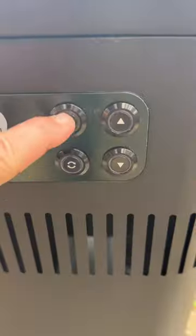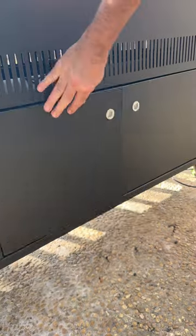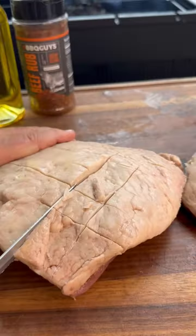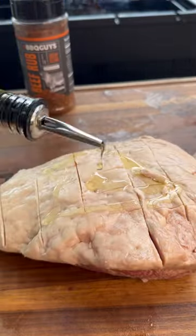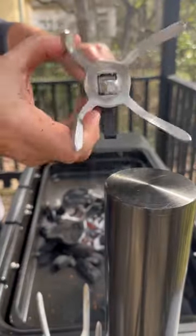It also comes with two stainless steel grates, so you can use it for open-fire cooking. Today we're going to make two picañas — we'll put olive oil as a binder and use our Barbecue Guys beef rub.